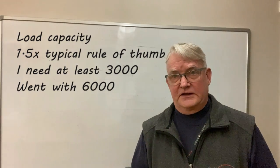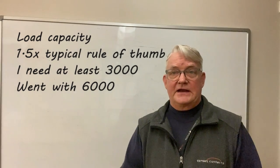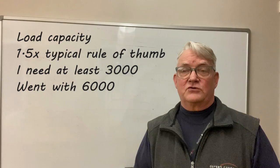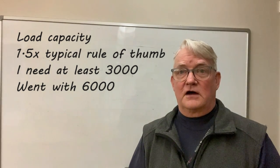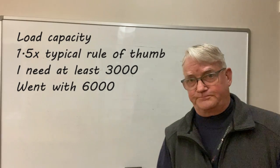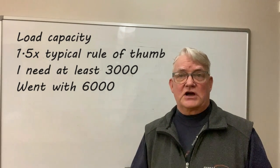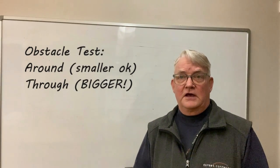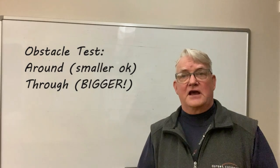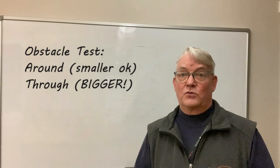Another one is load capacity. Our Honda 1000-5 is about 1,800 pounds according to the manual in stock version. The general rule of thumb is about 1.5x for the load of the winch, so I could have been using a 3,000-pound winch. On the forum they said one way to decide which capacity to go with is the obstacle question: if you're going to go around the obstacle, you're probably good with the 4,500; if you're going to go through the obstacle, you probably want the 6,000.